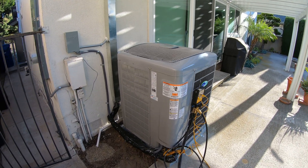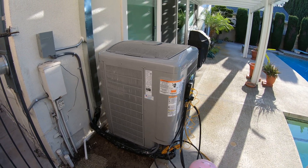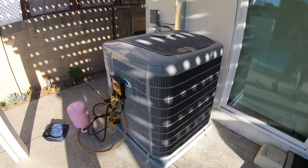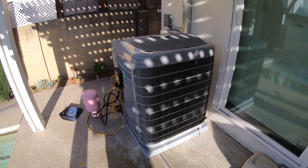Again, this is the Carrier 25VNA 20 SEER 4-ton unit. If you need more information on this, you can reach us at albertaire.com or at 714-526-6368. Thank you, bye.